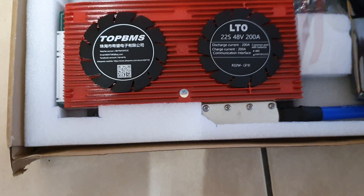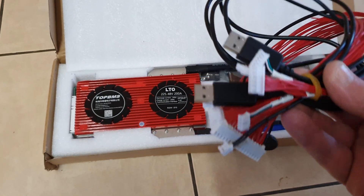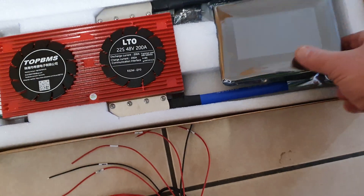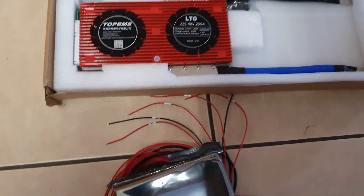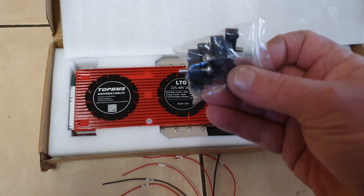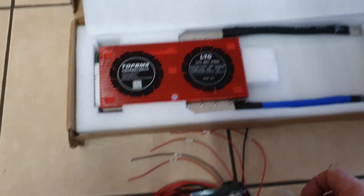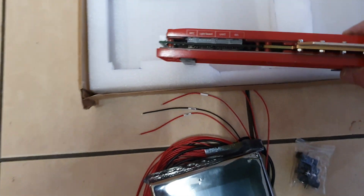This is just how it's all packaged. As you can see, it's got all the cables and so forth — looks like it's been well packaged. It's got a little monitor screen there, and a few little brackets and stuff like that for mounting by the looks. And that's the BMS out of the box.